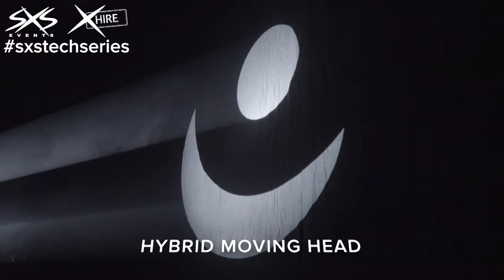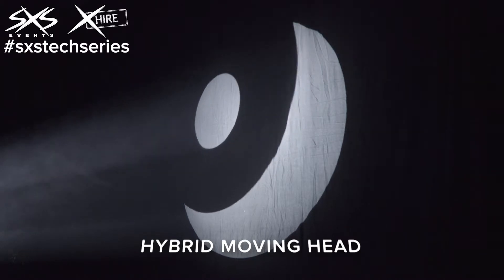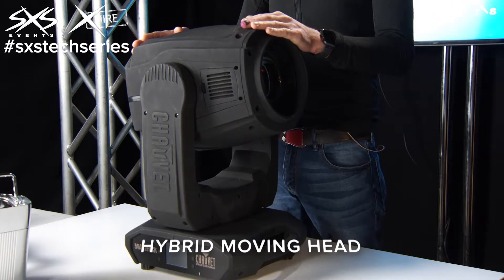The downside of these kind of fixtures is that they're quite big and heavy, and they're also very complex inside, so the amount of maintenance required to keep them working in their best condition is pretty high. But that's okay, because we've got a really good team here that look after moving heads day in, day out.